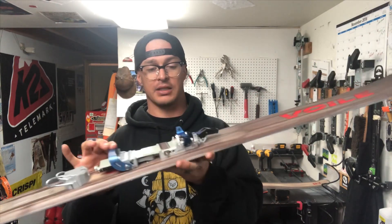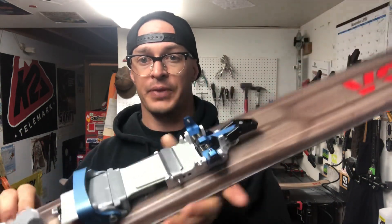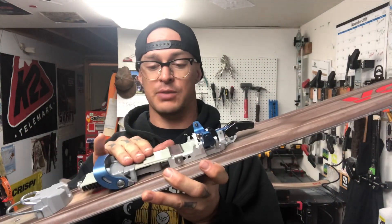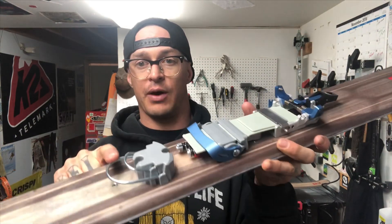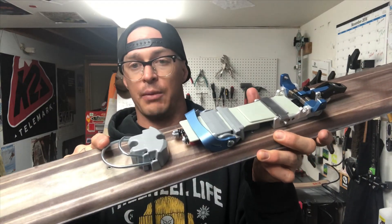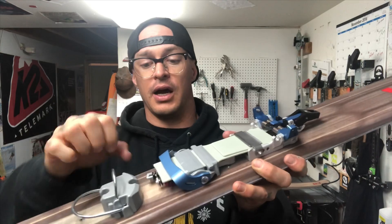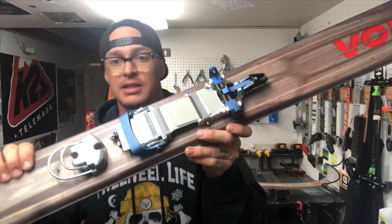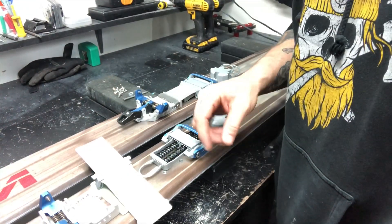It's an amazing product. It's a full tech toe — their own tech toe that they've made — it has a composite flex plate and super easy step-in. They've now added a dual hammer heel with the dual climbing wires. I'm gonna show you guys how this thing is assembled and put onto a ski.